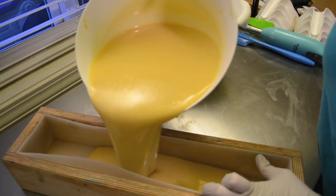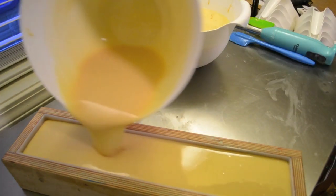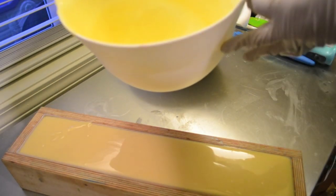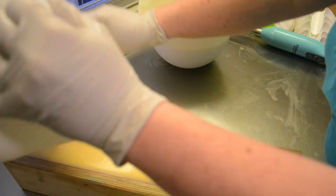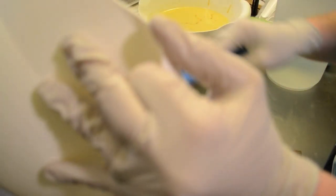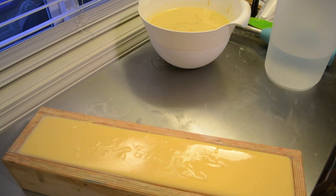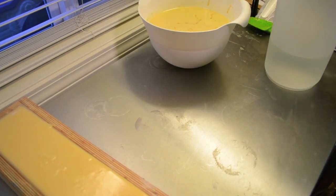All right, so here's the mold. Oh my gosh, this is feeling really heavy right now. And you can see it's already darkened up quite a bit. I'm going to rinse off my blender really fast - that end seems really full, so I'm going to try to be very careful with that.